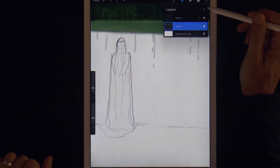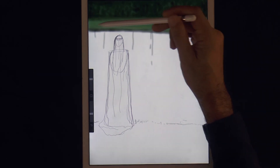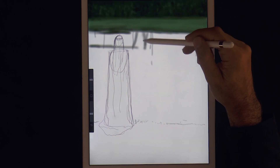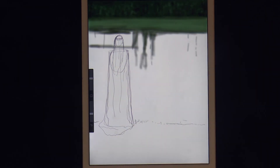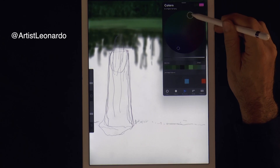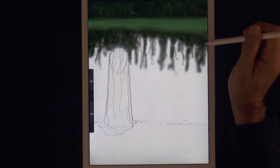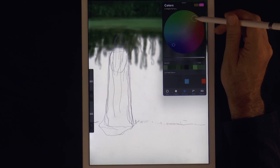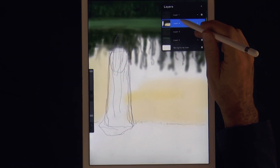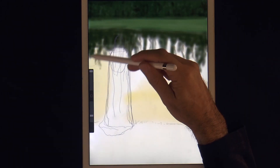We darken the edge and create a new layer for the lake. Actually this one will be for the dark reflections — the reflections of the trees on the lake. Let's create another layer and with an orangey-yellow we paint the lake. I actually want this layer underneath the last one, so that the reflections of the trees stay on top of it.